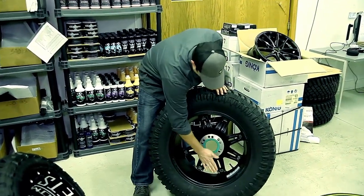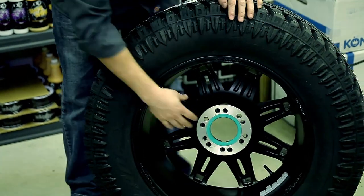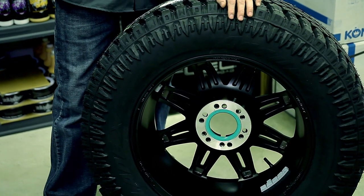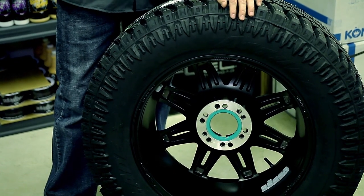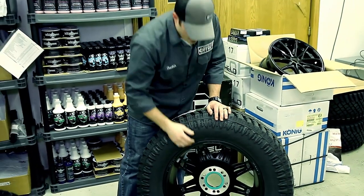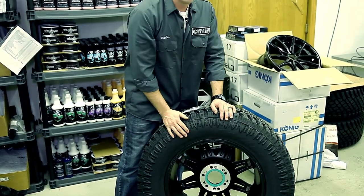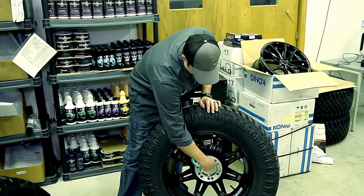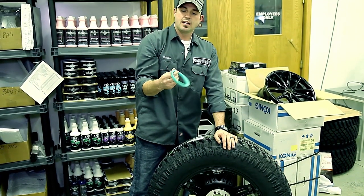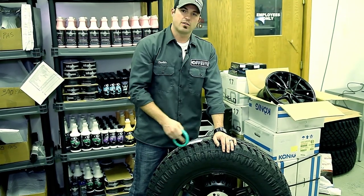This is what we call a hub-centric ring, or a hub ring. This installs to the back of the wheel, and what that's going to do is — when I go to put this wheel on — it's going to center it on that vehicle's hub so that when you torque everything down in the typical star fashion, it makes sure it's centered and you're putting it on nice and straight and even. It also fills this gap. Some people don't believe it adds any structural benefit, but I can't believe that having a huge air gap versus this hard plastic piece inside doesn't make a difference in distributing the weight of the vehicle on the wheel.